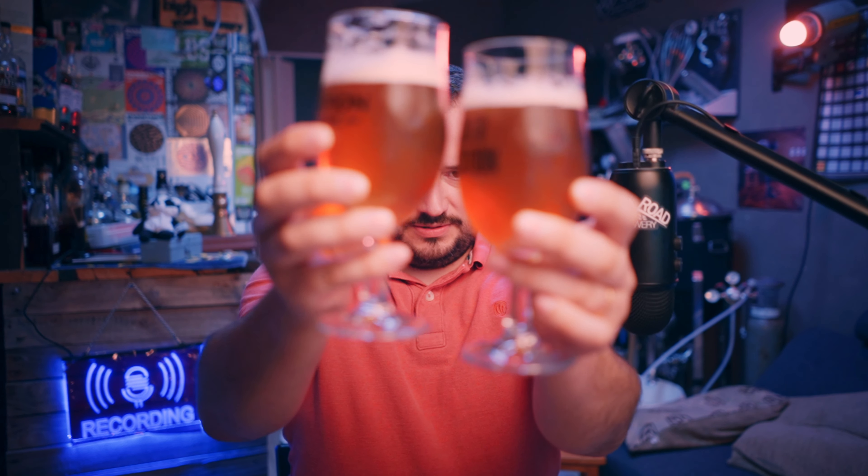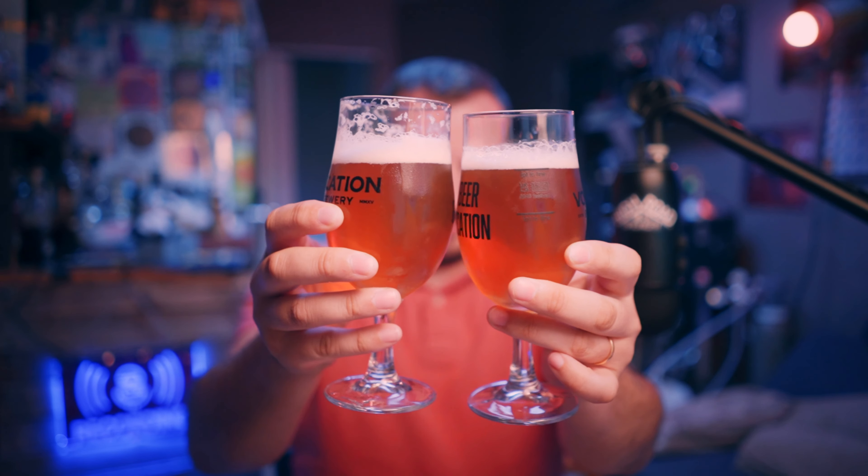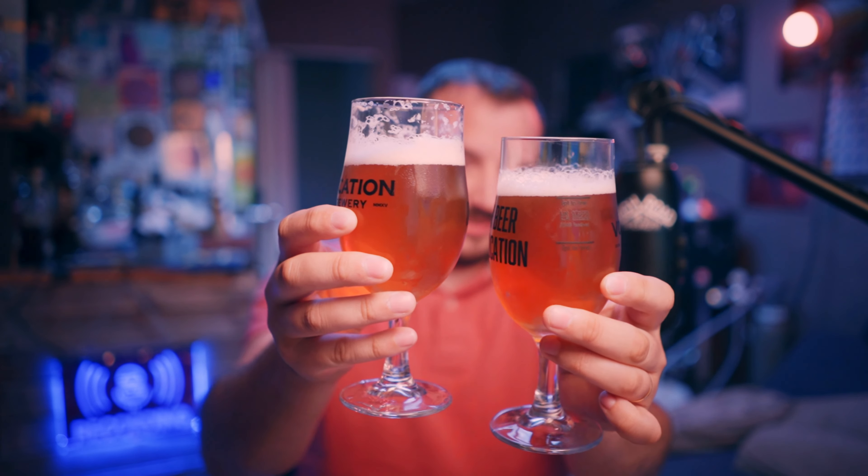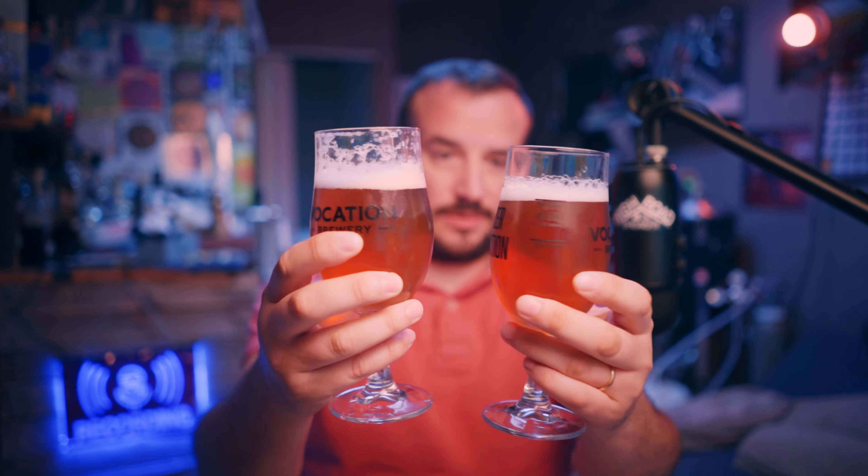So those are all the dry hopping amounts. I think it's the Hells - it was Cross Mill Hells it was fermented with, which seems really nice. I end up with two beers which I've got here and, as you would expect unless something went wrong with the fermentation, they're both pretty much the same colour.